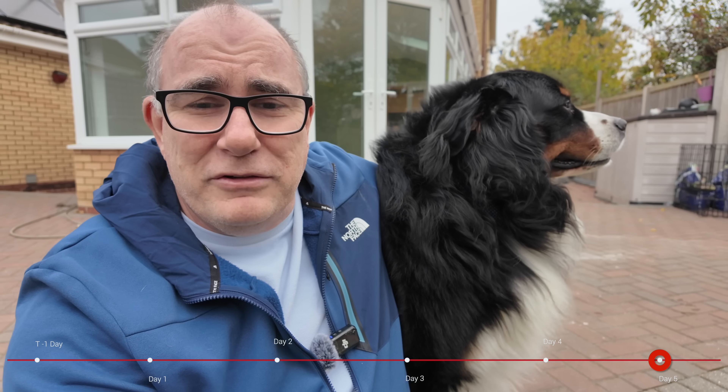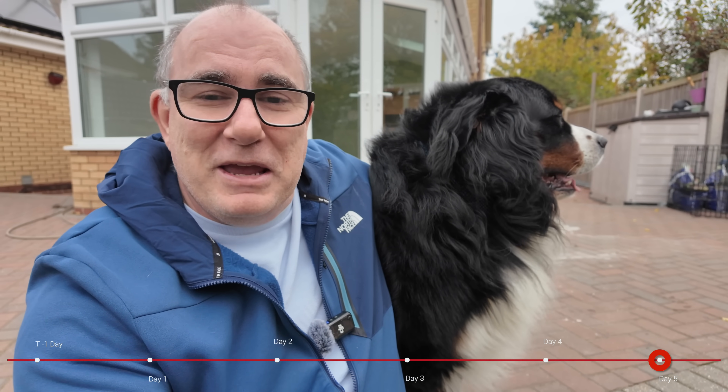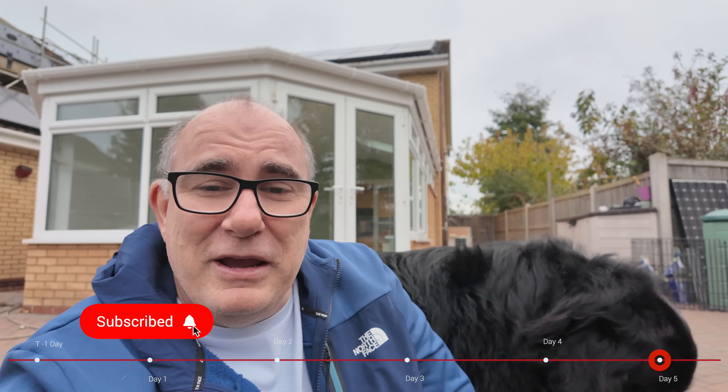I just want to thank you all for watching these videos and subscribing to the channel. This is not the end of the journey — this is just the beginning. Lots more content to come around the heat pump, solar panels, batteries, and other interesting projects I've got lined up for the next few months. Hopefully this has been interesting — if it has, do hit that like and subscribe button and I'll see you back here real soon for another video. Thanks very much, bye bye.